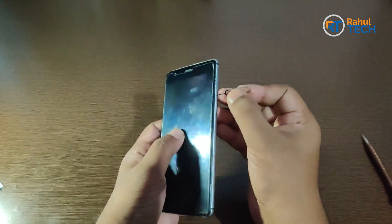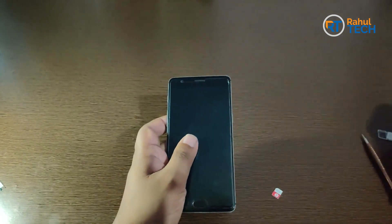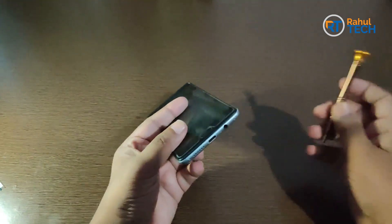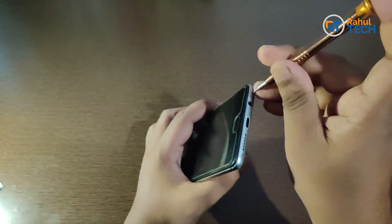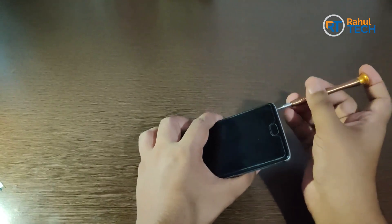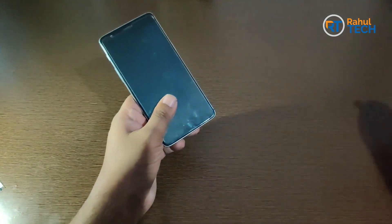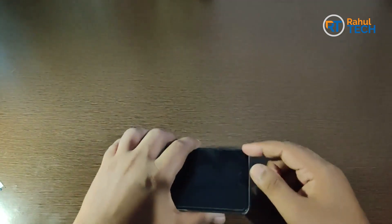Let me take out the SIM tray. Next, we need to unscrew this. Screw it out — let me place it here. Next, we need to take out the screen.